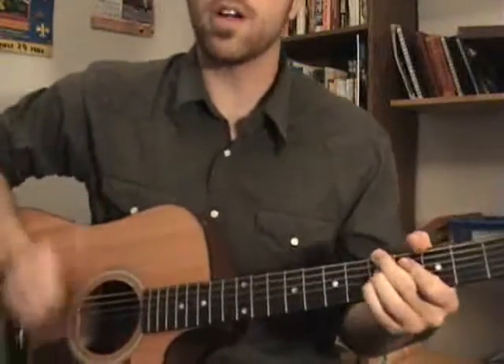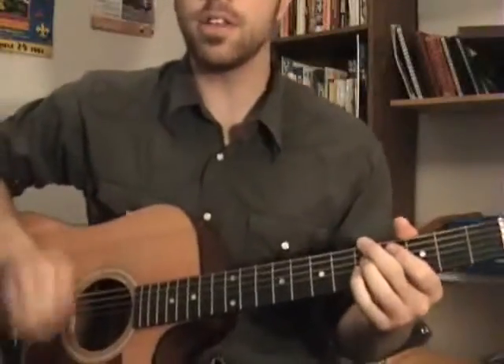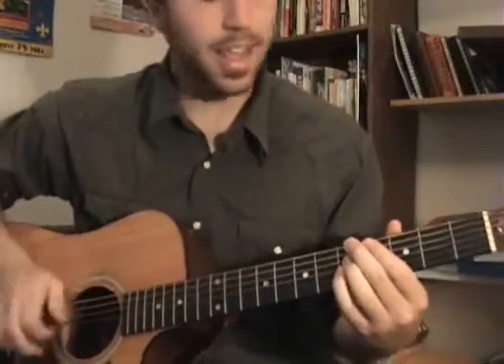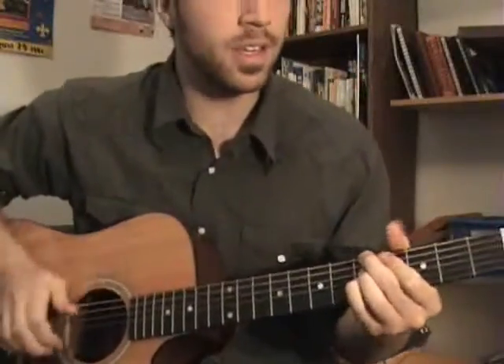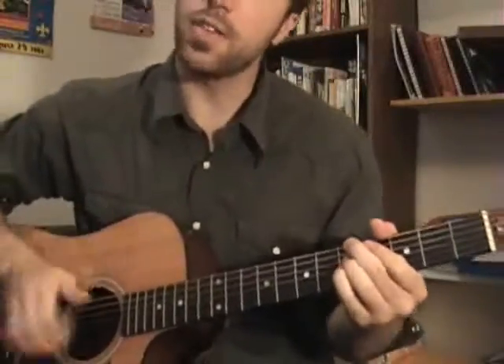Then it goes to the reggae part — same A minor. [Sings] Time enough for all to be redeemed, take the sleigh down and wipe it clean. I just hit that G every now and then.